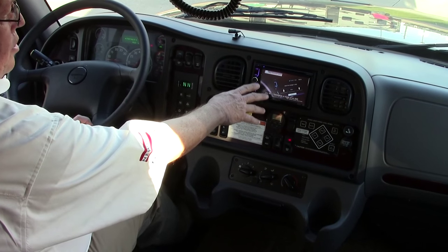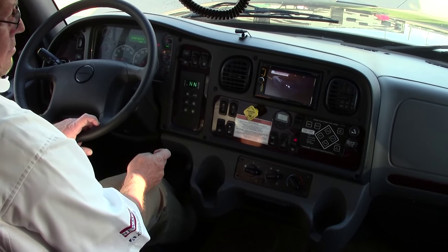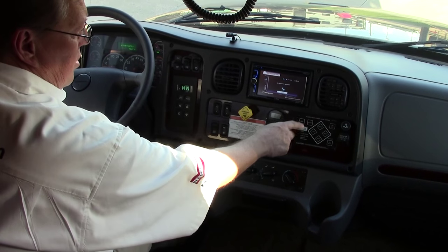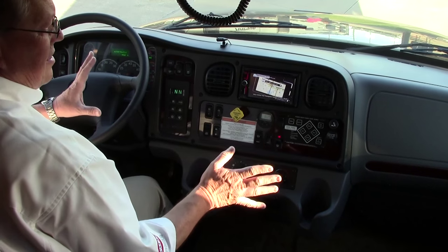We've also got navigation up here, Bluetooth for your phone — all the conveniences you're going to need. Air conditioning controls, everything you need here. Automatic leveling jacks — four point leveling jacks on this coach. Turn this on, hit a button, levels itself in 30 to 90 seconds. It's done.